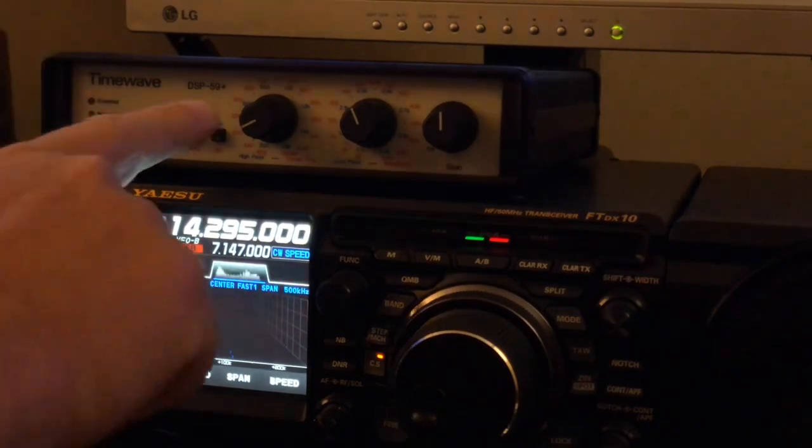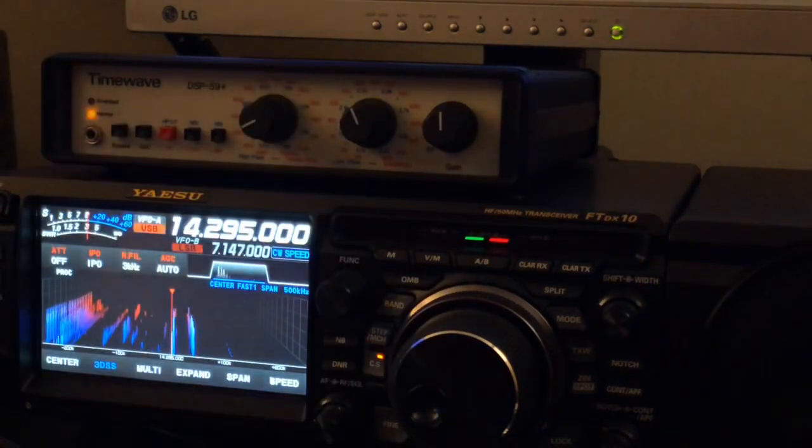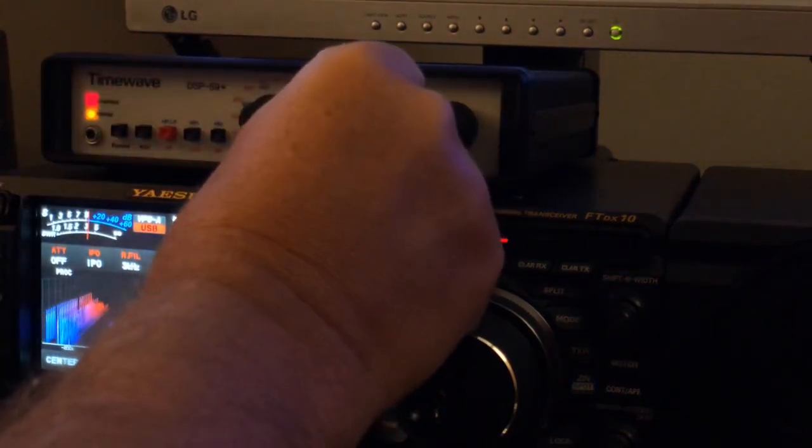Again, with this unit, if you're going to run digital noise reduction, you probably need to increase your highs a little bit — 2.3, 2.4.